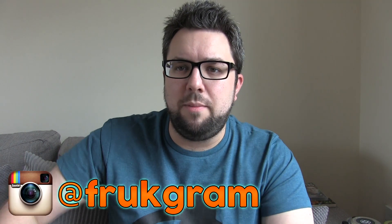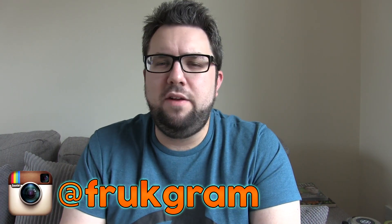Thank you very much for watching this video, guys. I really appreciate it. If you want to see more of what we offer, we've got an Instagram account at Frukgram. And if you like a bit of humour and you like hearing people talk about food, then check out Fruk Unwrapped, the Food Review UK podcast. It is really good, and it's bi-weekly.